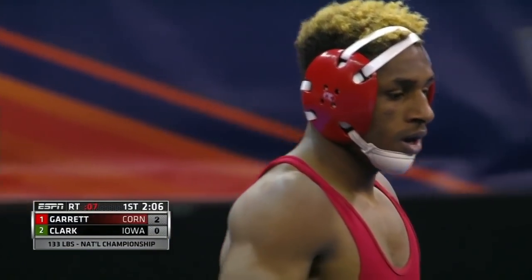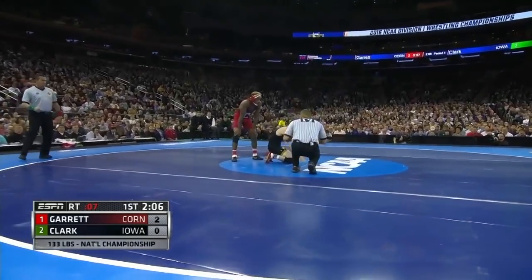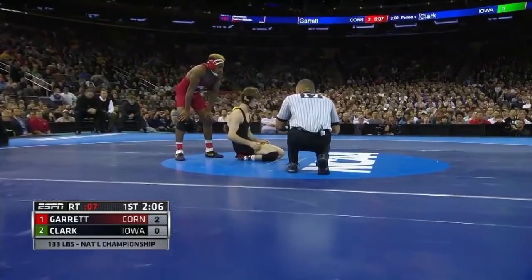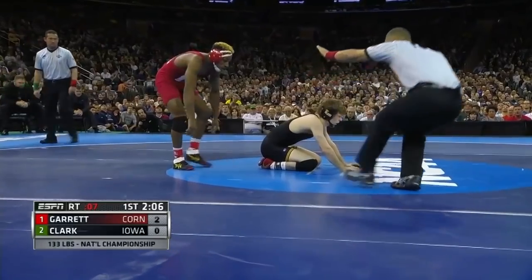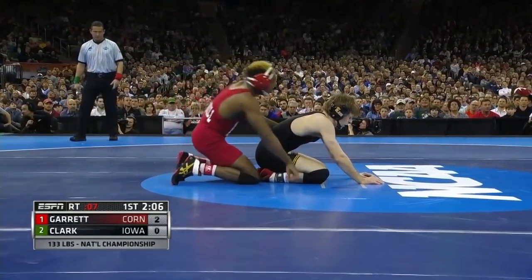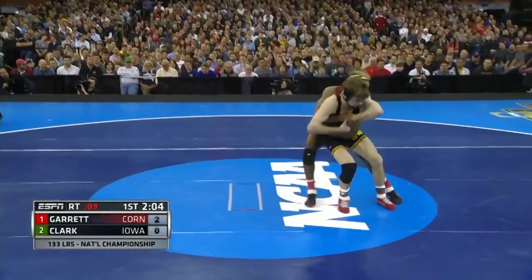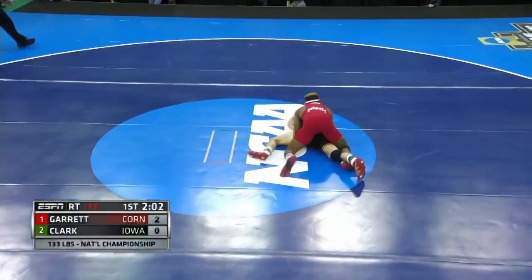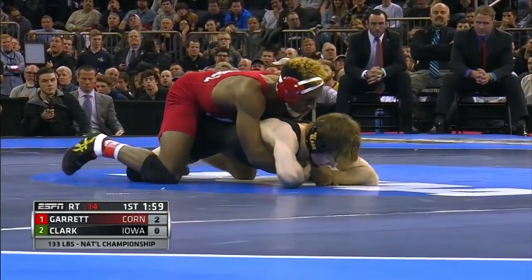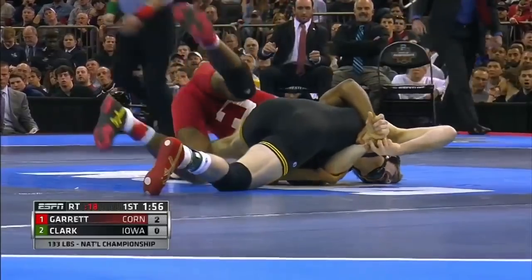This might be a matchup where, with these two particular wrestler styles, you might see a couple of flurries and some scramble situations. If Corey Clark can stay off his back in the first period and keep it close, he'll be in a position he wants to be in. You just don't want Nashawn Garrett to get out too far. The mat return there by Nashawn Garrett, who's got 25 bonus point wins this season — tied for the most at 133 pounds.